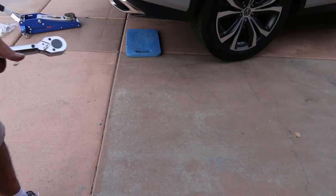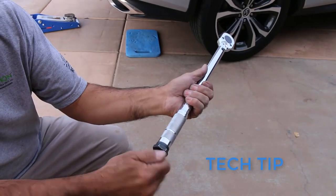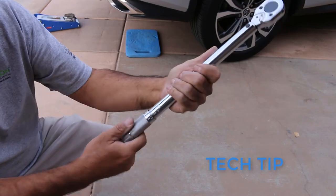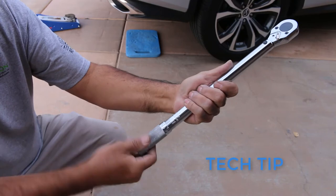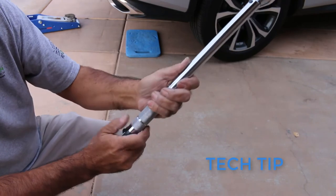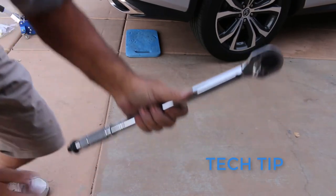Here's a quick tech tip: whenever you're using your torque wrench there's a screw right there, and once you get your torque setting set you're supposed to tighten that so that when you're moving your handle you don't change your torque setting. Always zero out your torque wrench — just take it to the bottom. On this one it's 10 pounds, so I always put my torque wrench at the very minimum, tighten this, relieving the spring pressure in here, keeping your torque wrench accurate longer.